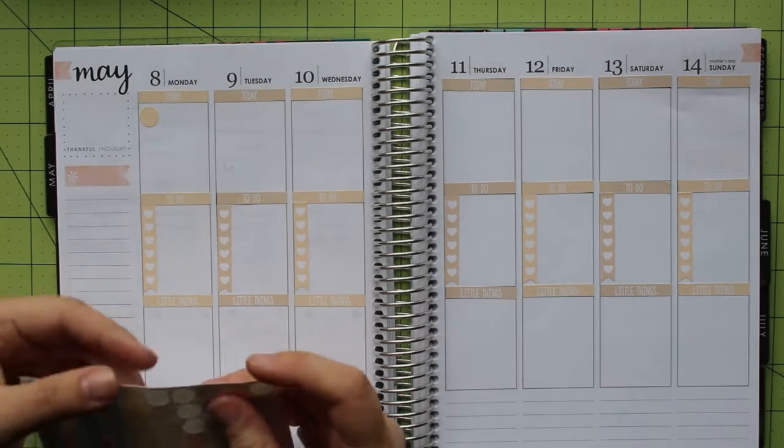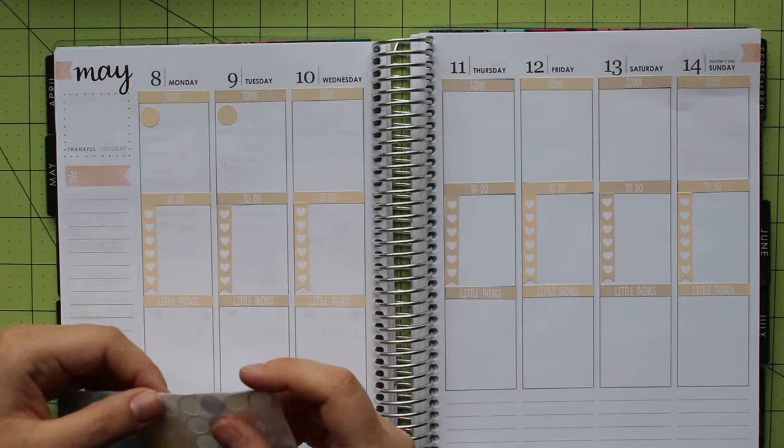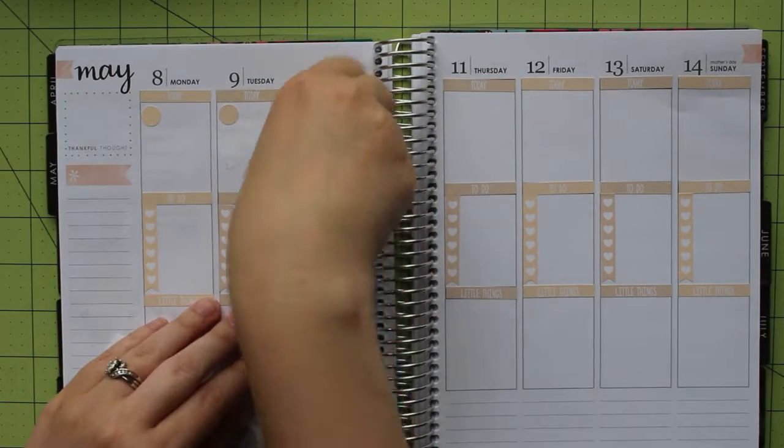The corresponding dots will work great for marking things in the today section, especially since the circle is large enough to fill in a time. I'm adding one in for each event I know I have planned this week, but there are still some plans up in the air. When I finish with this, I can fill in the plans and items to-do that I have this week.